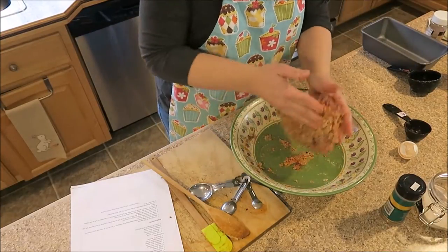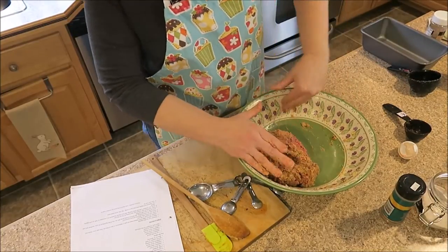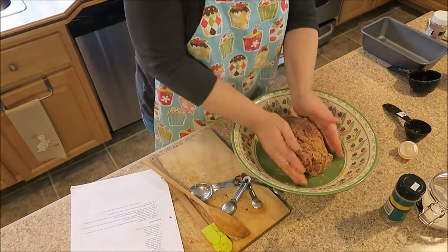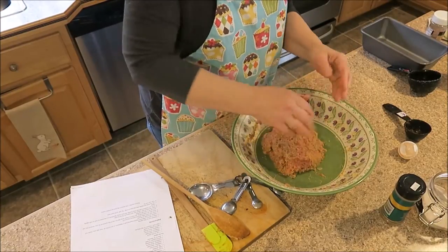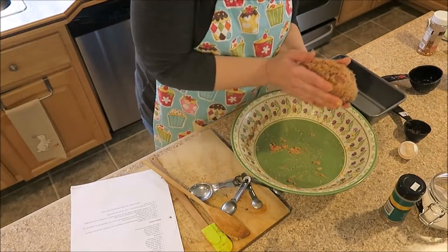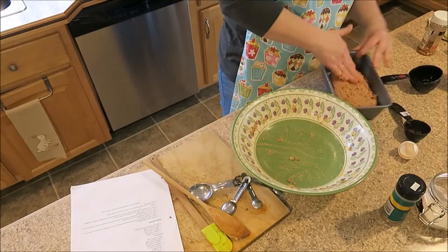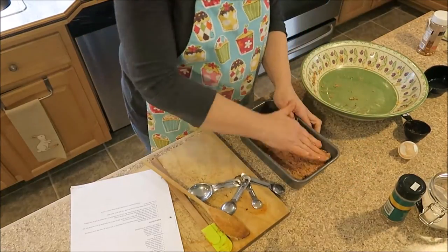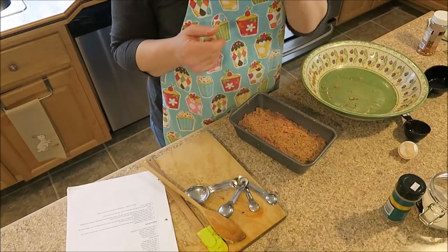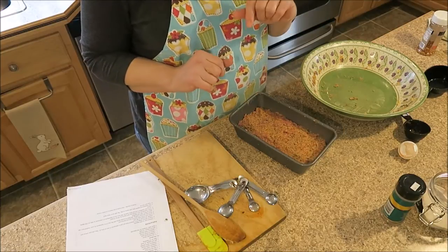I have already preheated my oven to 400°F and I'll put this into a loaf pan. It will cook for 35 to 40 minutes. I will definitely use a meat thermometer to make sure it's cooked to the right temperature, because that doesn't sound very long for meatloaf — but then again it is only a pound. All right, I'll go ahead, wash my hands, put it in the oven, and get back to you when that's done.